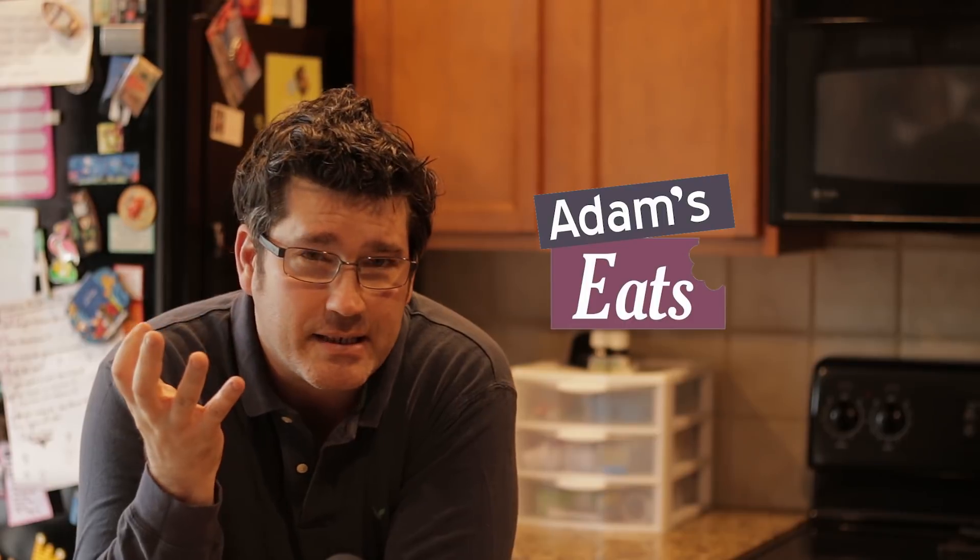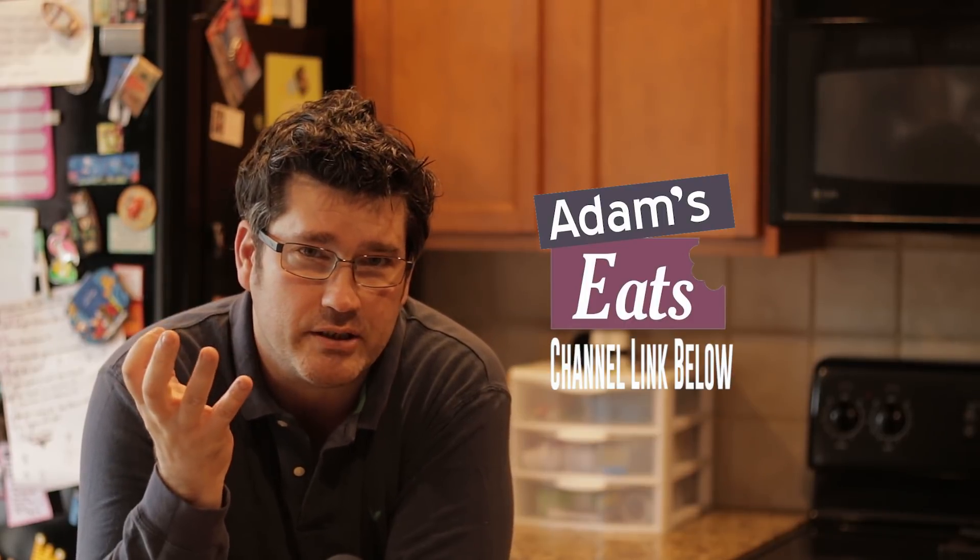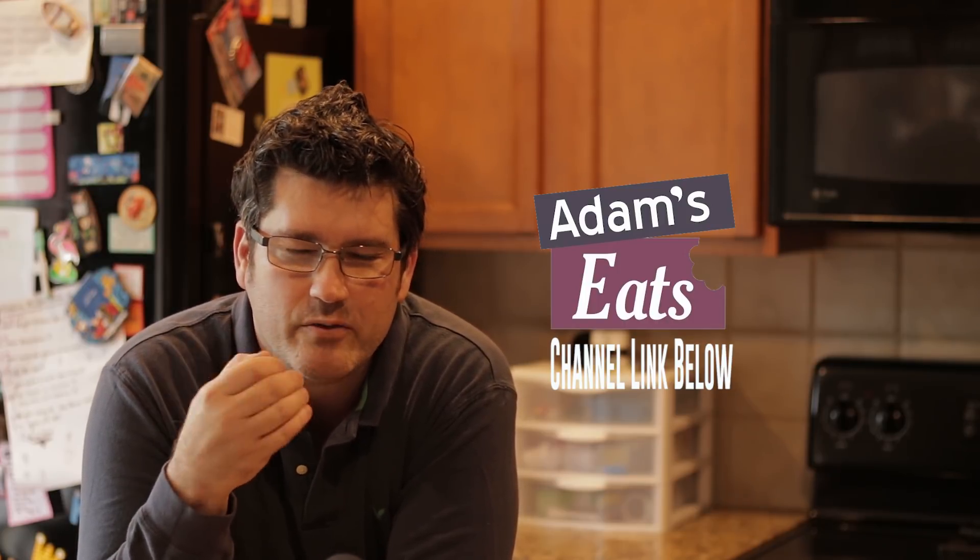How you doing guys? I hope you're well. Before I start, I want to give a big shout out to Adam's Eats — a fantastic YouTube channel. His food looks delicious, his videos are very well done, very professionally made. And so I thought I'd give him a shout out because he deserves it.